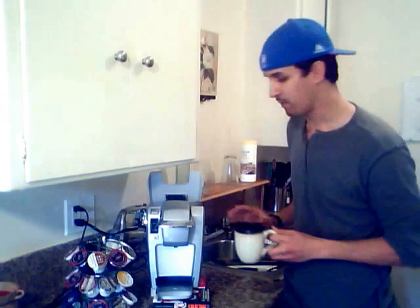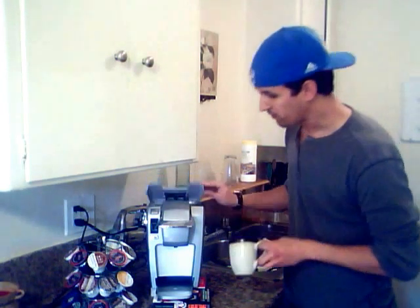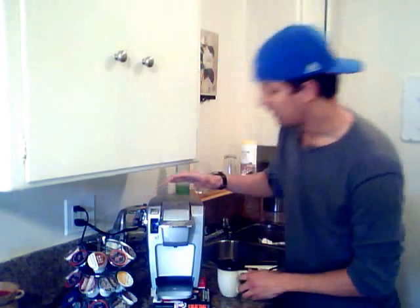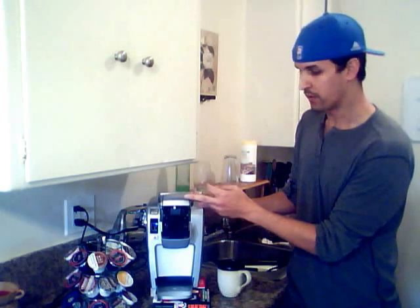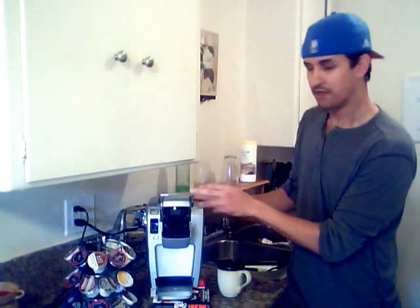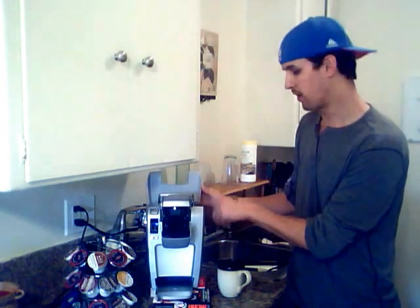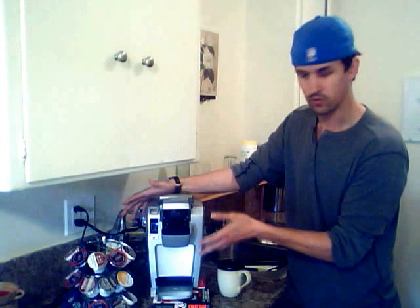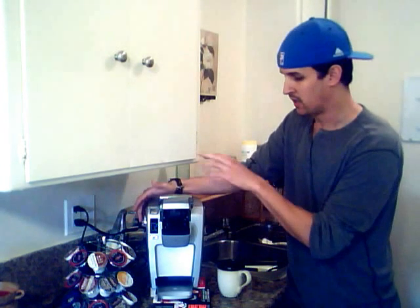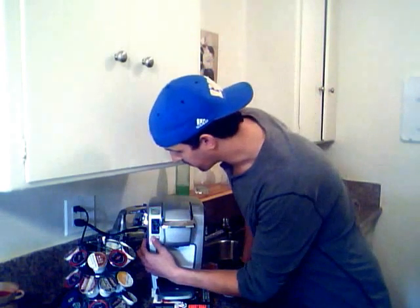I've already cleaned mine out, but what you should do is take about 10 ounces of water in your coffee cup and pour it in. Then press the power button, and once you open that little device — where you put the coffee cups — when you open it, it drains all the water from the water basin into the brew chamber. So whenever you open that, just know the water is going to drain into the brew chamber to heat up. Close it, then hit brew. That's going to clean out the system to remove any plastics or residue so you're ready to go.